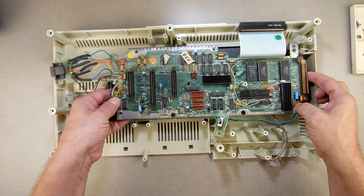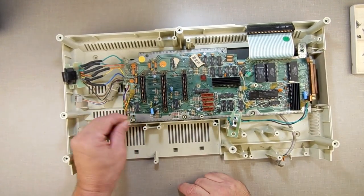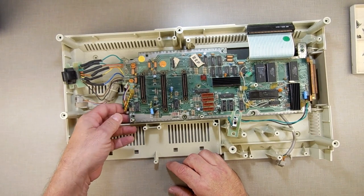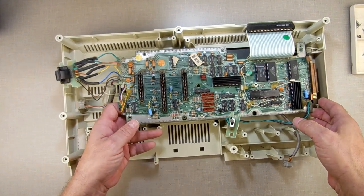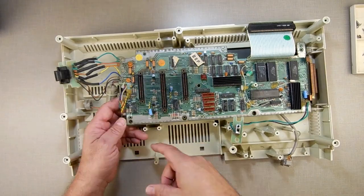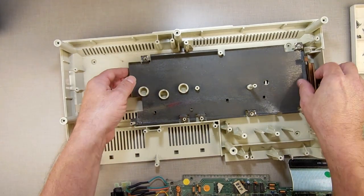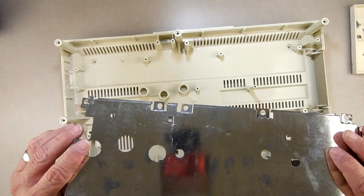Now the last thing we're going to do is lift this up. Sometimes getting these out is hard because somebody bore down on the screws too tight when locking in their data drives — it flattens and deforms the plastic. To get them out you just have to keep fighting. Sometimes you need to take pliers and just spin it a little to round it off so it lifts out. This is the last RF shield — set that aside too.